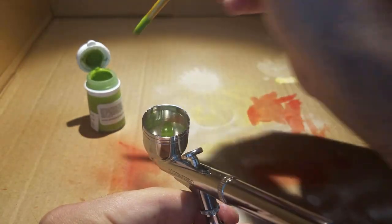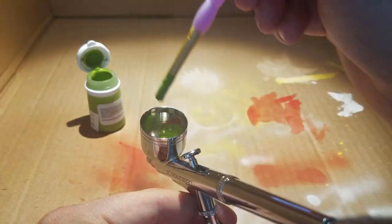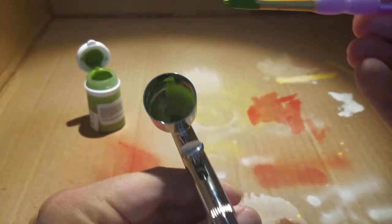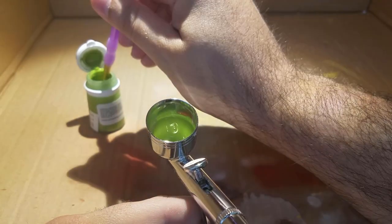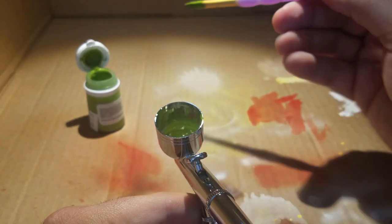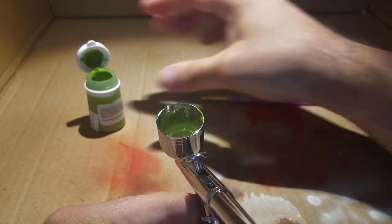I broke them into 2 different groups. At the time I only had 14 because the Kickstarter Horde box hadn't come in yet, so I broke them into 7 and 7. Eventually you'll have 18, so you just do 9 and 9. I did pretty much pure Worm Green for the first group, and then Worm Green with some Flat Green for the second.